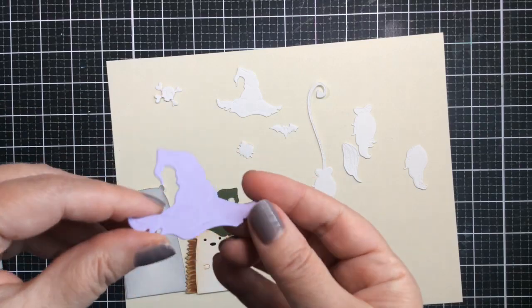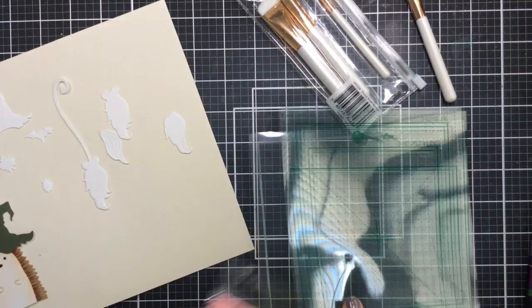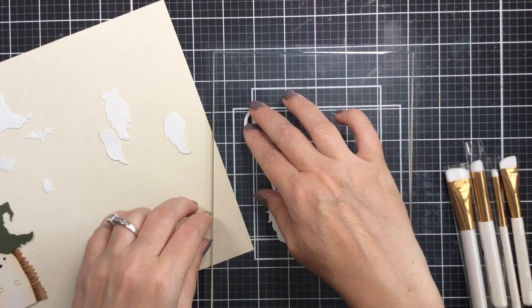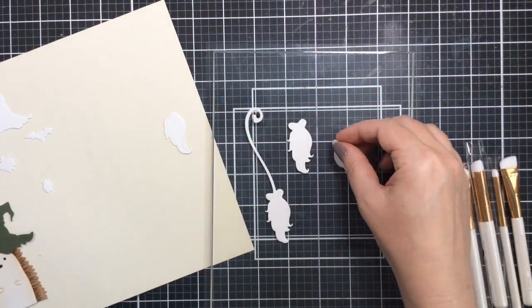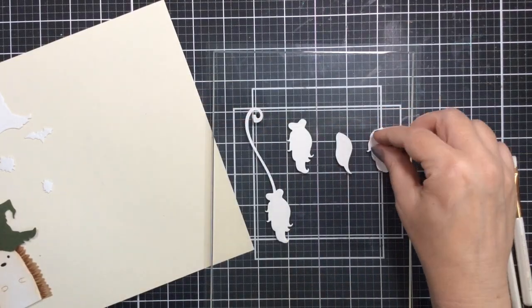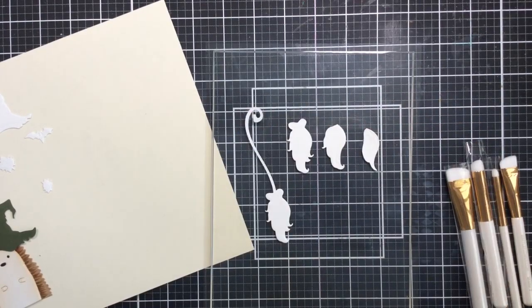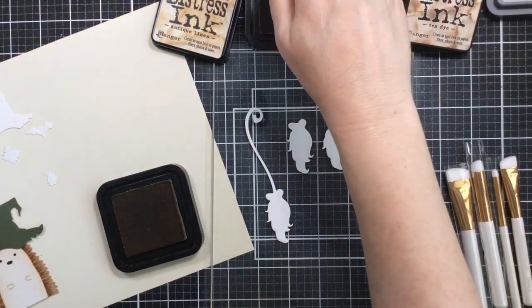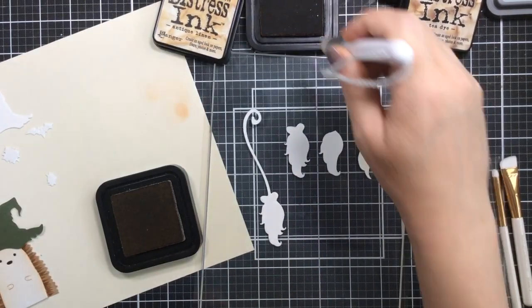I cut them out and used some colored paper for the witch's hat itself — a light purple and an olive green. I've got my grip mat here and I'll start with the broom, putting all the pieces on there. We're going to color it up where the backmost piece is the darkest, the middle is the middle color, and the top is the lightest shade. I'm starting with some beautiful brown colors: antique linen and tea dye.